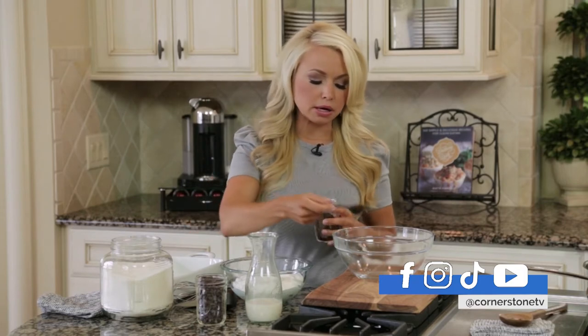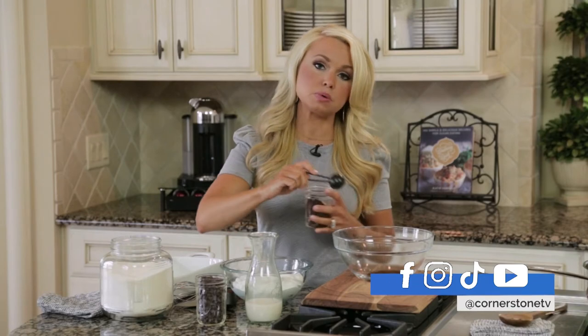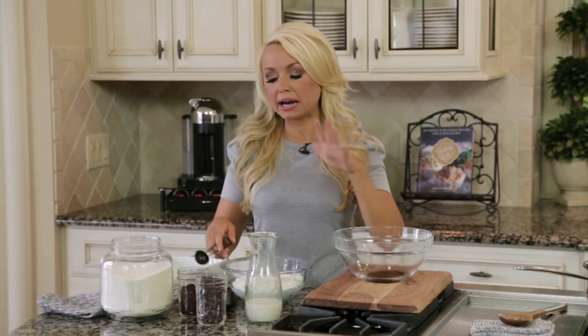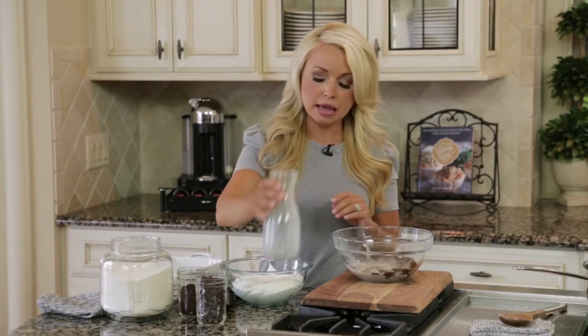I have some granulated instant coffee here. I'm doing one tablespoon in a bowl, but you can also use your morning coffee if it's chilled or room temperature. You just don't want to add hot coffee, because that will definitely mess this recipe up. Then I have a half cup of almond milk that I'm going to add to this, and a fourth cup of stevia.